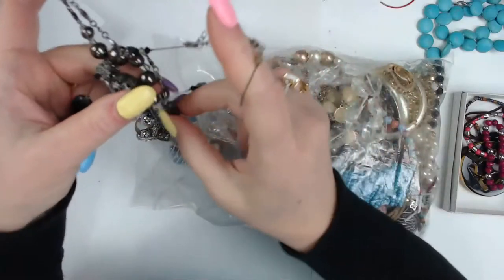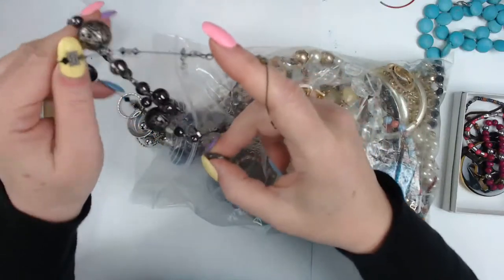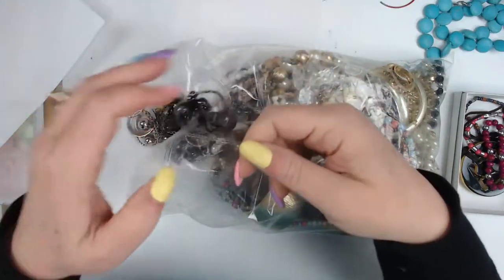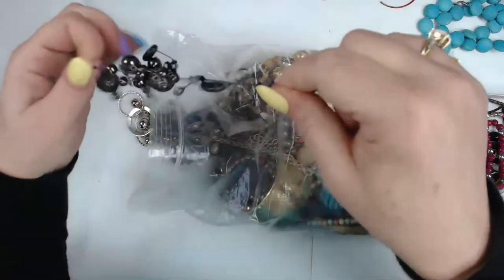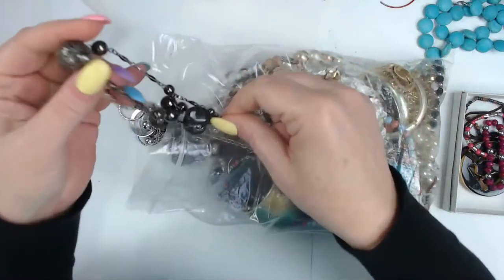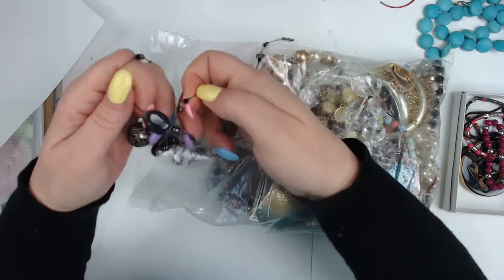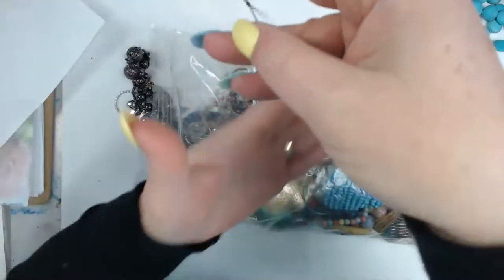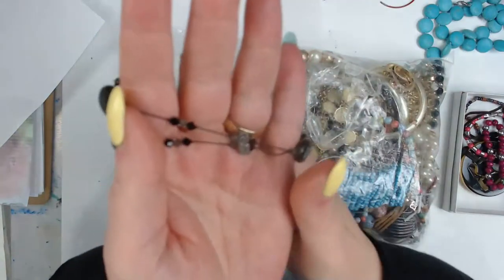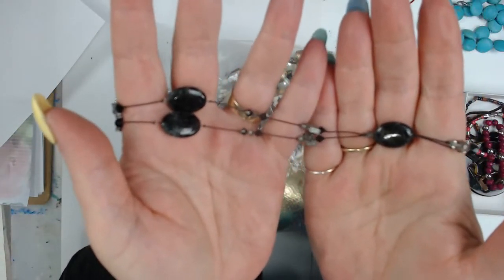How to get it all apart though is always the kicker. There we go — undo that and just pull that apart. This is so dainty, look at that!